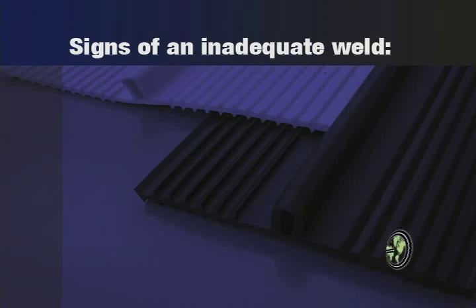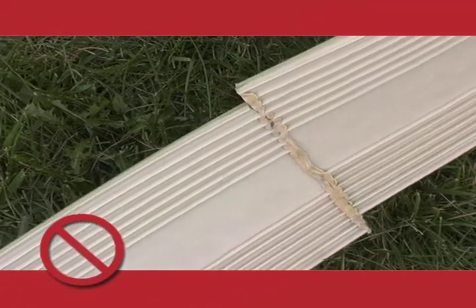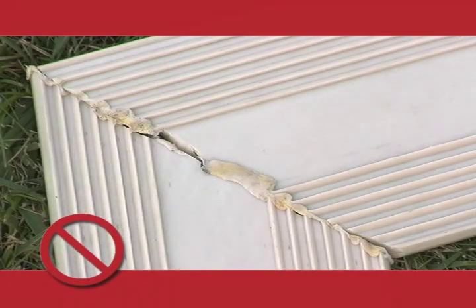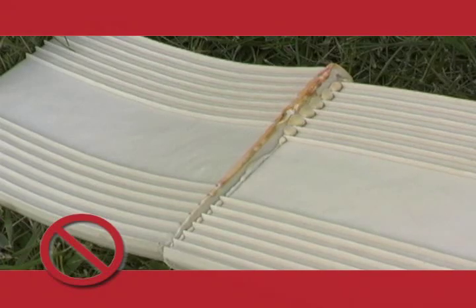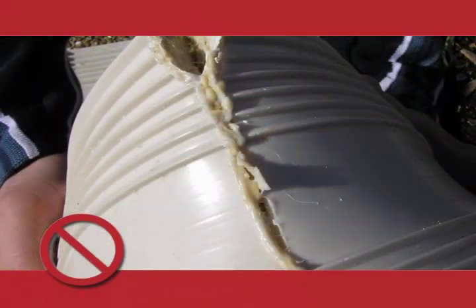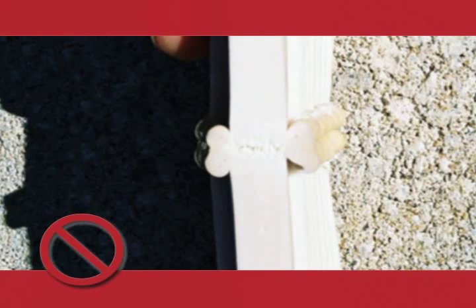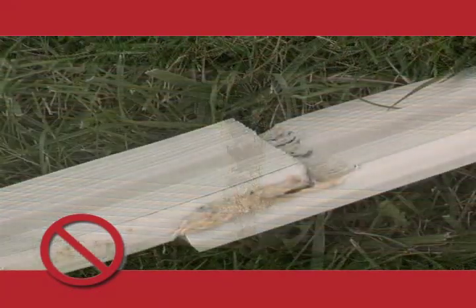Signs of an inadequate weld include: tensile strength less than 80% of the parent section; misalignment of center bulb, ribs, and end bulbs; bond failure at joint deeper than 1/16th inch, or 15% of the material water stop thickness; misalignment which reduces the water stop cross section greater than 15%; visible porosity in the weld; visible signs of splice separation when a cooled splice has been bent at a sharp angle; charred or burnt material; and an overlapped weld.